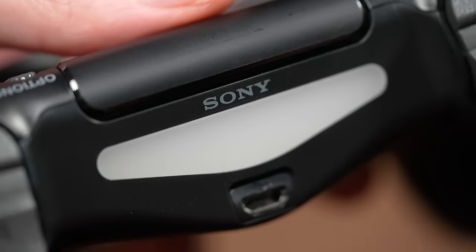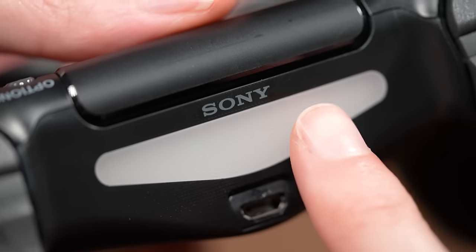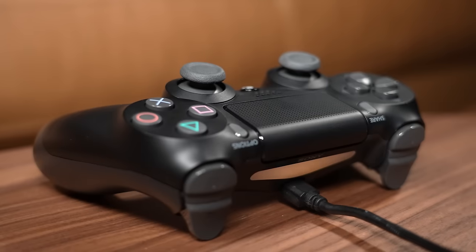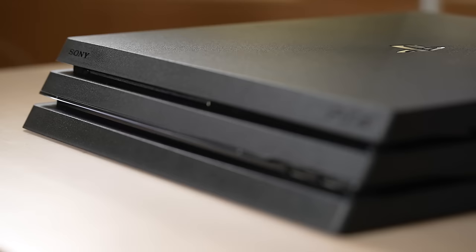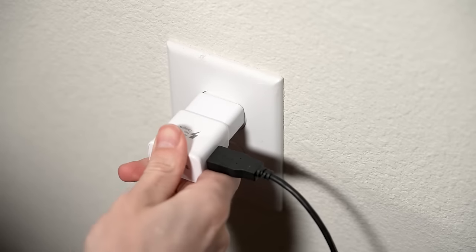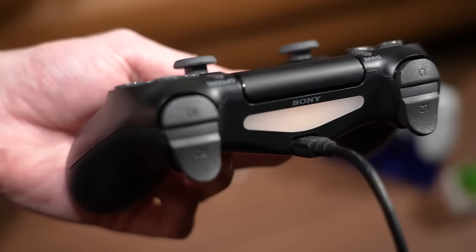Welcome back for more tips and tricks for PlayStation. In this video, I'm going to show you a very common mistake you should avoid that can actually ruin your PS4 controller. If you're one of the many users who currently has a PlayStation 4, there's one thing you should never do if you want your DualShock 4 to last as long as physically possible.